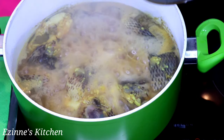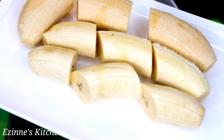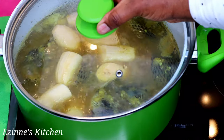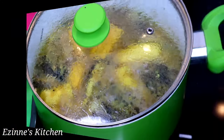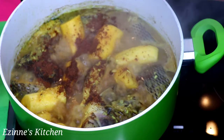So it's been cooking for 11 minutes now. Next I'll be introducing the plantain. I'm going to cover that up to cook for an extra 10 minutes before adding other ingredients.